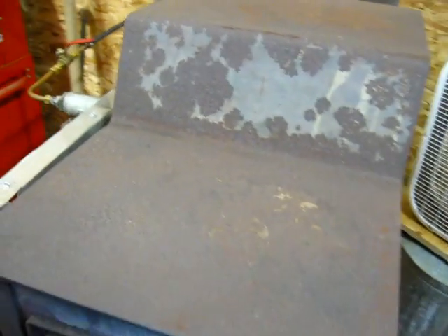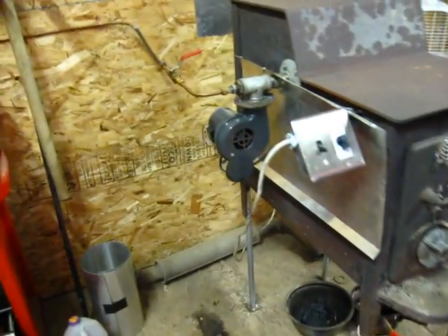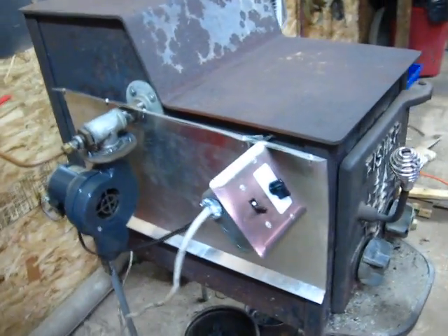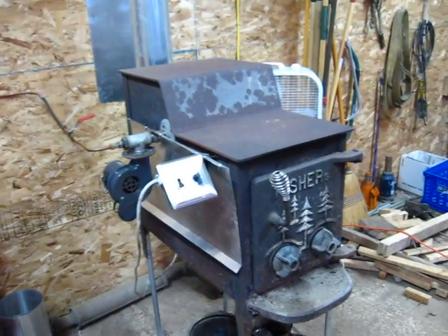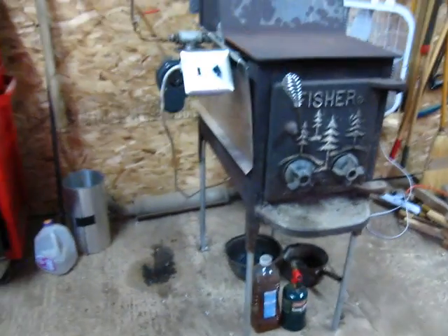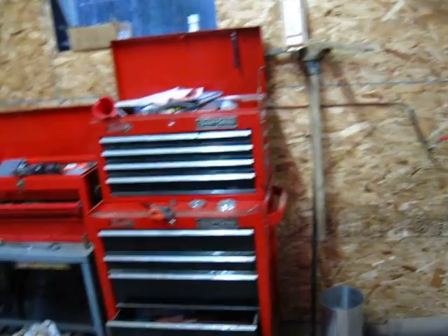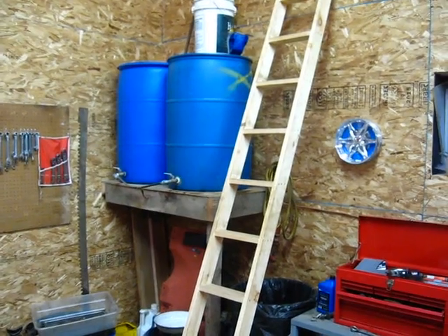Over here I've got a box fan pointed at the side to help push some of the heat into the room. That's pretty much it. If you watch my other video it explains how the copper goes inside the black iron pipe and drips out on the inside — pretty much like everybody else's drip-feed style oil furnace videos. To light it I'm using tiki torch oil right now, but you can use diesel, kerosene, or whatever you have on hand.